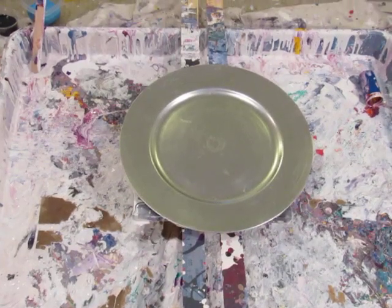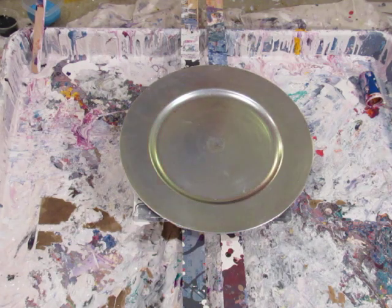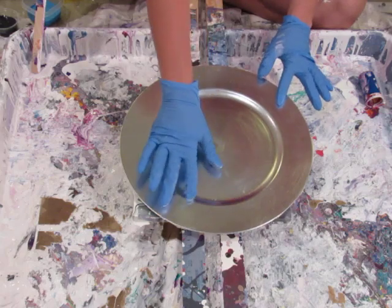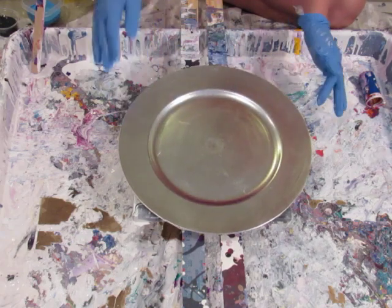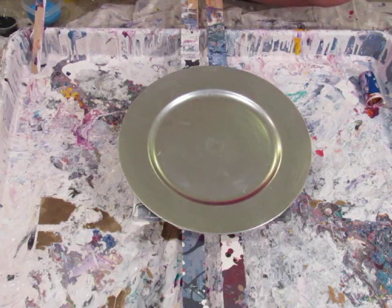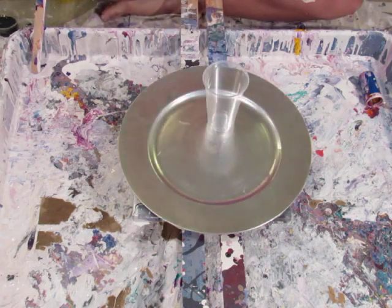Hey everybody, I am going to make one of these plates - these are those chargers that you can buy at Michaels for two dollars. I'm gonna see what happens. It dips down so I don't know if all the paint will puddle, and I don't know what will happen, but I figured it was only a couple bucks so I'm gonna try it.